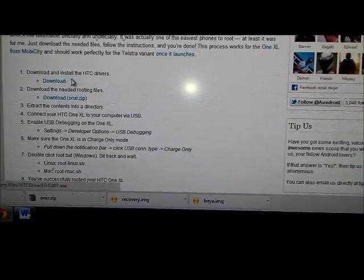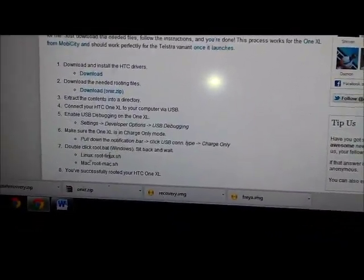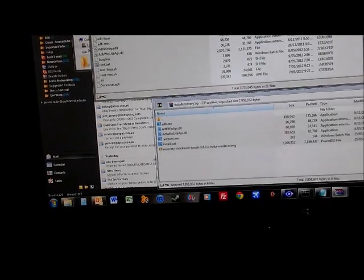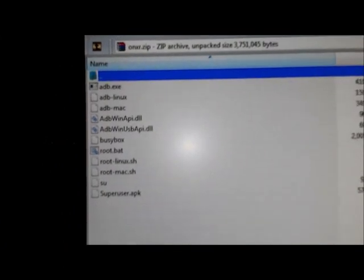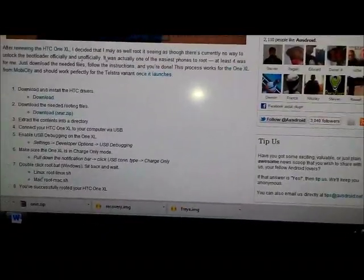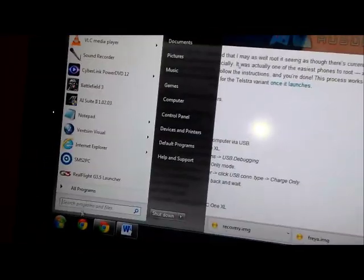Once you've done step one of installing the drivers, you download this zip file — I already have it downloaded there. I'll just show you what will be inside. So these are the files that will be inside the zip file from step number two on the AusDroid website. You extract all these files and put them in a folder. I would recommend putting them in your C drive.